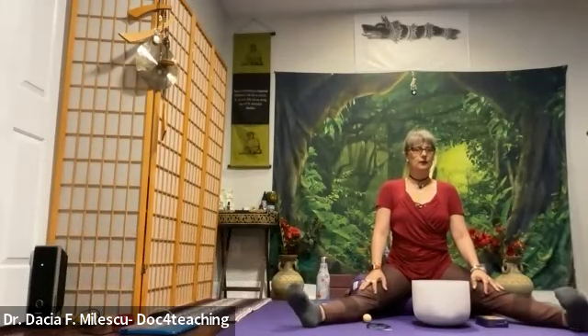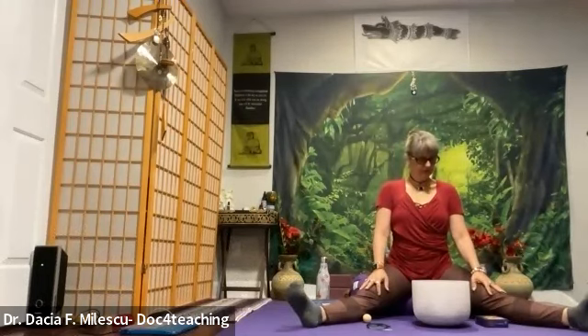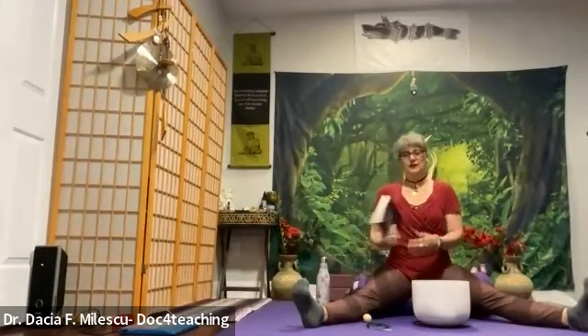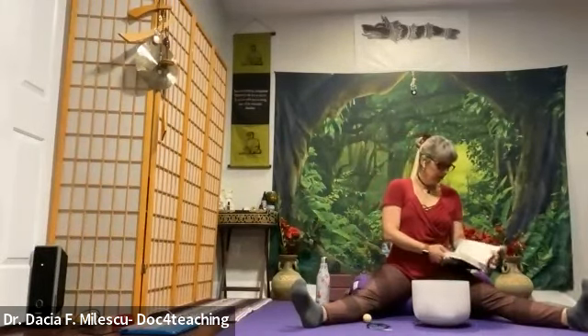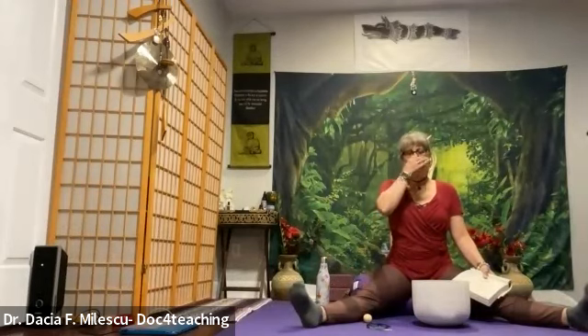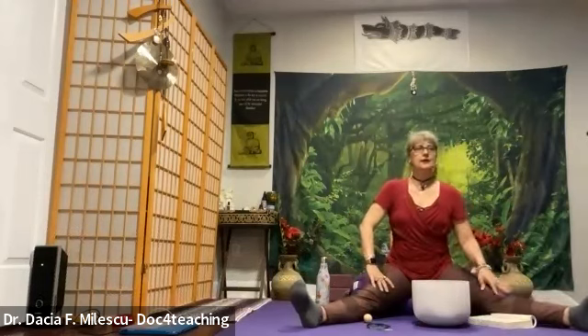Begin to scan the body from head to toe for any remaining pockets of tension. Breathing into that joint space or muscle, and on that exhale, let go of tension. Breathe in relaxation. Exhale out tension. Breathe in positive energy. Exhale out negative energy.